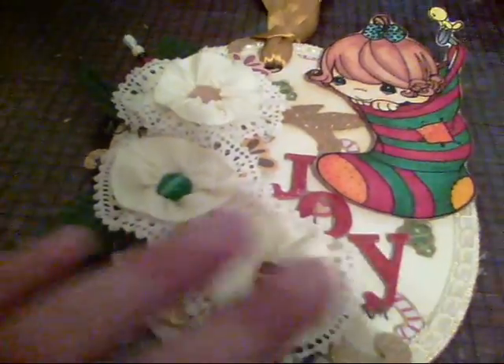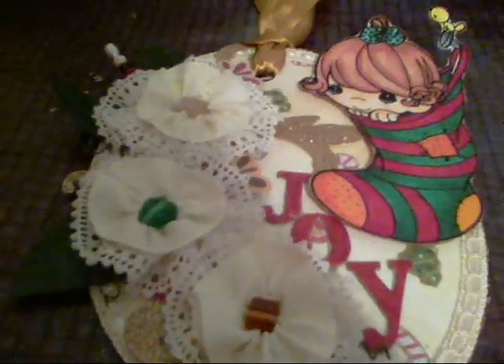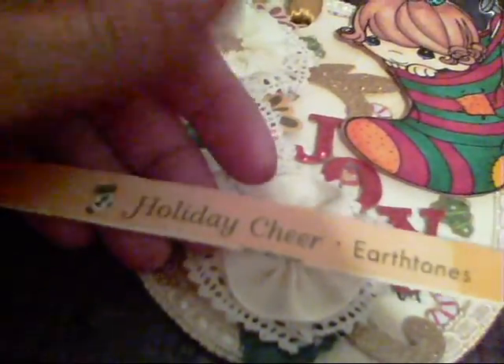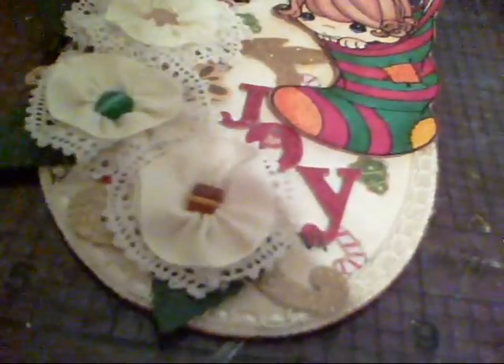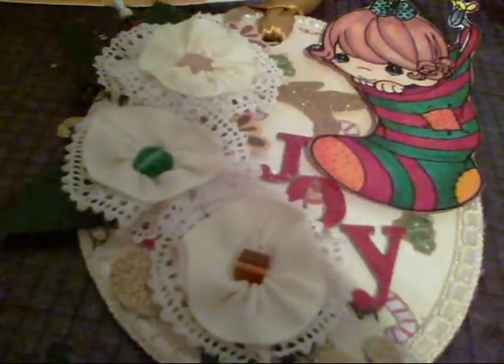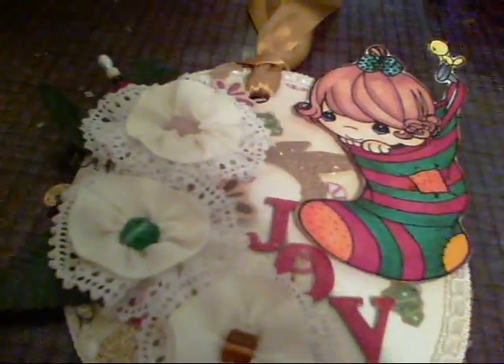I started with the base of this card cut from some manila cardstock, and I covered it with this paper. It's by American Traditional Designs — I got it several years ago; I'm just using up my stash. It's called Holiday Cheer Earth Tones. It's very subtle; I just wanted a small pattern on the background, so I adhered that to the manila cardstock.